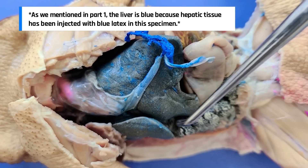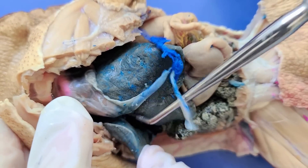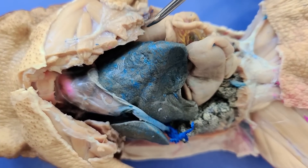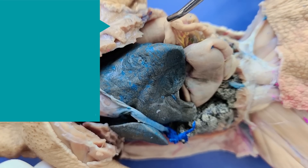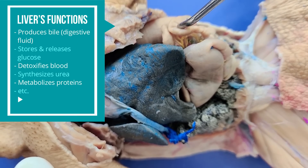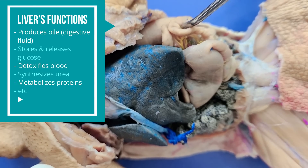The liver has three lobes — one lobe here, another lobe here, and a third lobe here. It's the largest organ in the toad's body. The liver is the ultimate multi-tasker: it produces bile, stores and releases glucose, detoxifies blood, and more.